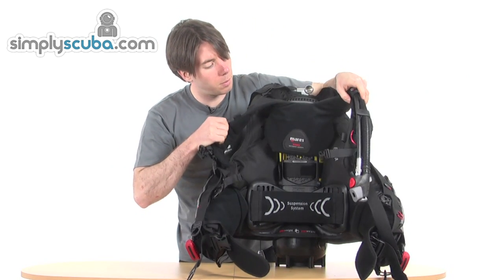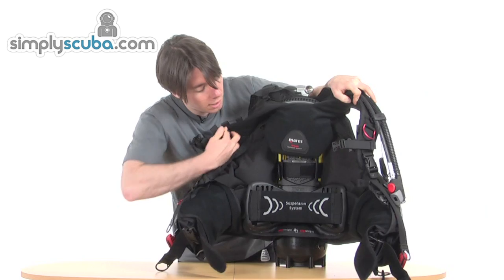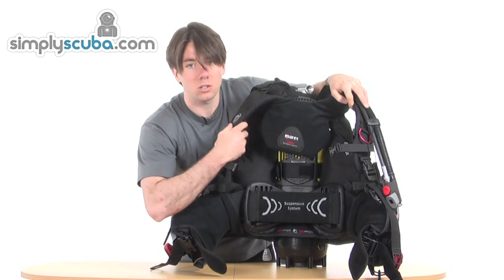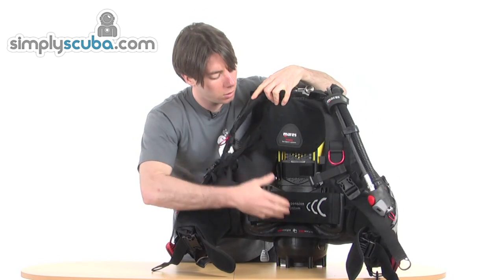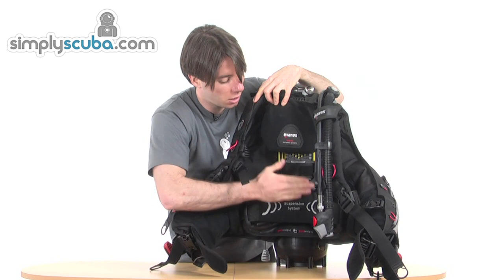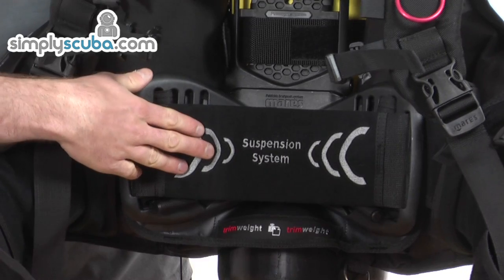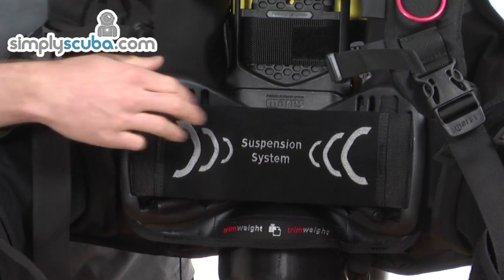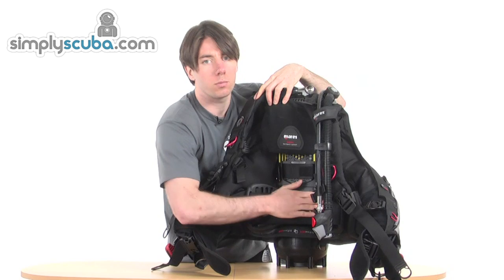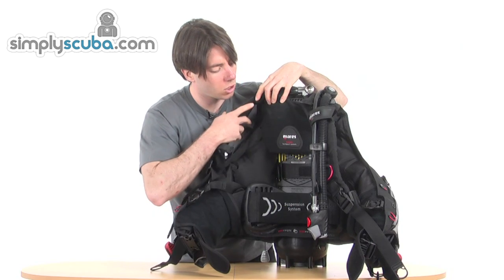We've got the really nicely padded shoulder straps. And then here it gets really exciting — we've got what they call the suspension system for the lower back, which is a band strap at the lower back that's independent from the hard spine of the jacket. Having put this jacket on, it really gives a nice comfort of fit. It's very different from your normal BCD system and it works really well — an exciting design.